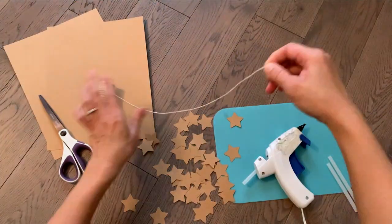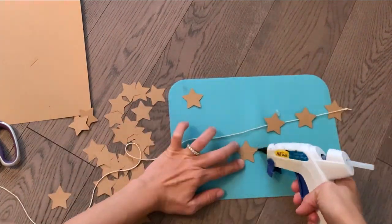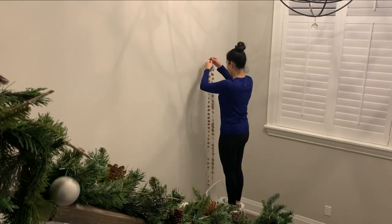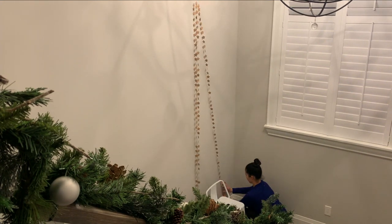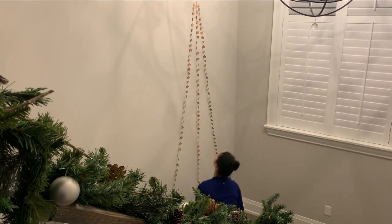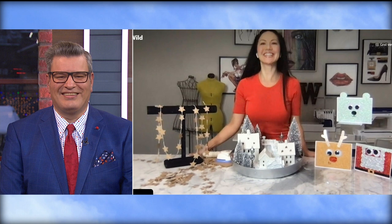Just five sleeps till Santa, and one of his favorite little helpers is in front of the show. DIY diva Denise Wilde is taking a break from the workshop to demo some simple and seasonal holiday craft hacks for Christmas with the kids. We welcome Denise Wilde to CP24 Breakfast. It's been a while. Good to see you.